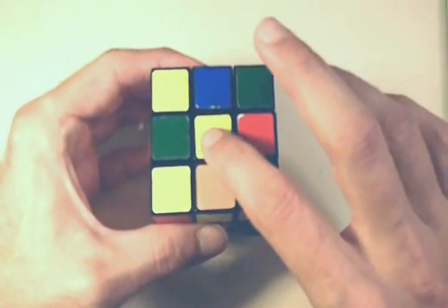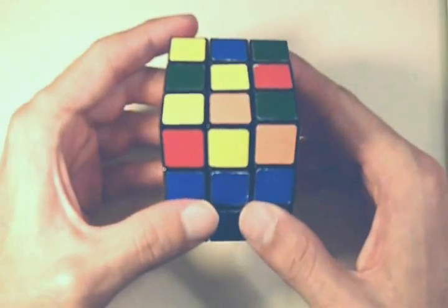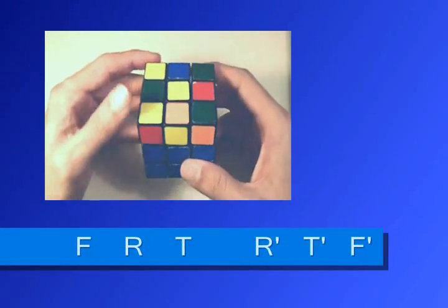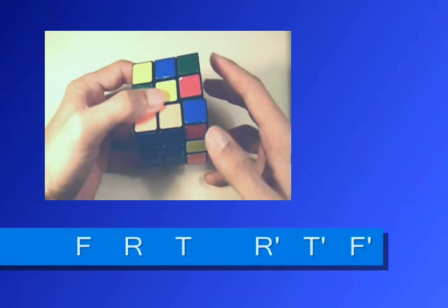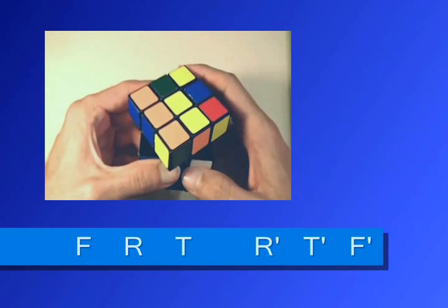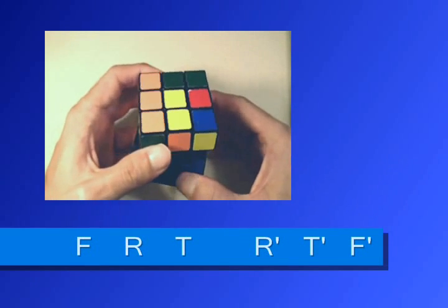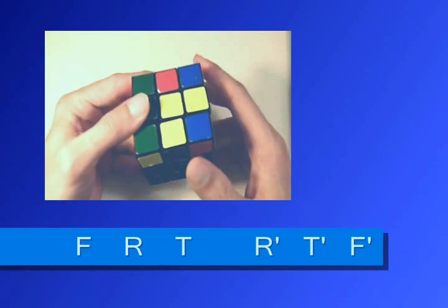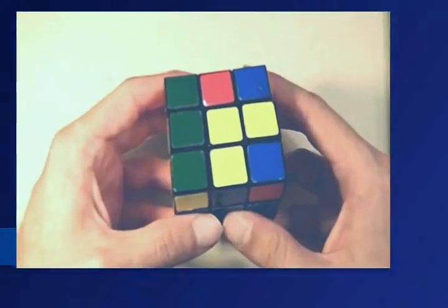At this point, we just have the center piece and no yellow edge pieces in place, so you can position the cube any way you want. You want to use this sequence of moves: move the front side, then the right side, then top, then right inverted, then top inverted, then front inverted. So the sequence is: front, right, top, right inverted, top inverted, front inverted.